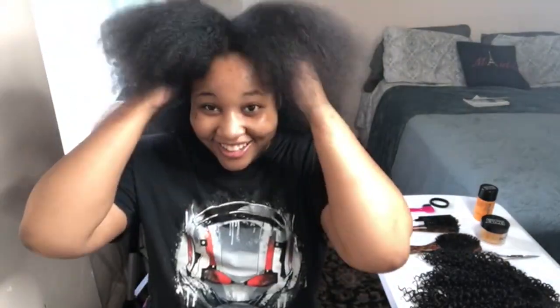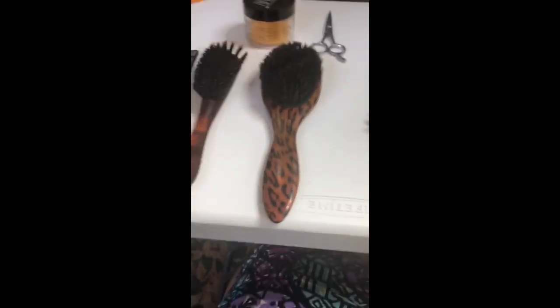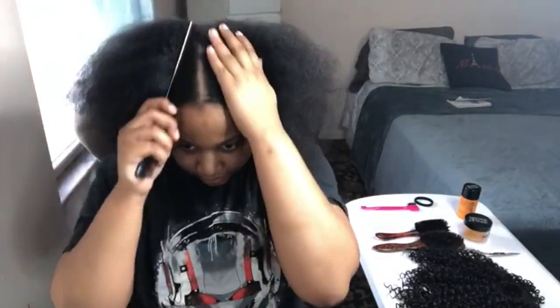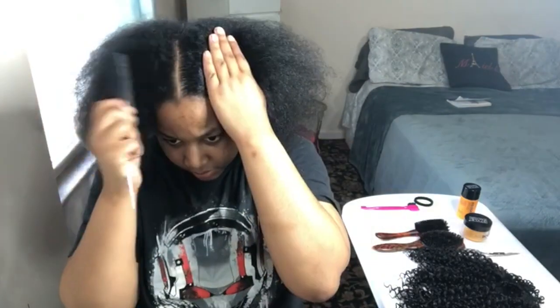Hey guys, welcome back to my channel! This is going to be a natural hairstyle. As you can see how gorgeous and full and voluminous my hair is — it's because I wear wigs. These are all the products I use in this hairstyle. This is a crochet ponytail. If you guys want to see how I accomplished that crochet ponytail, please let me know — like, comment and subscribe and I'll be sure to post it up for you.